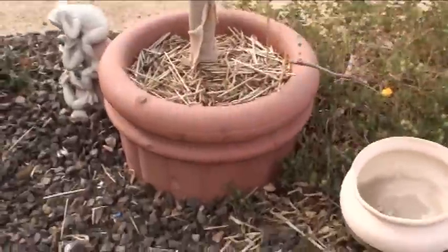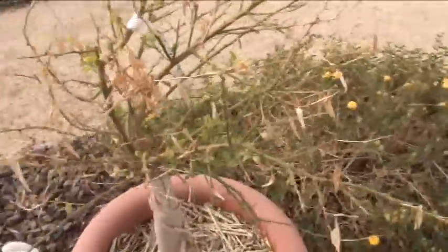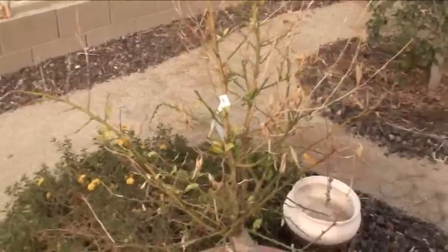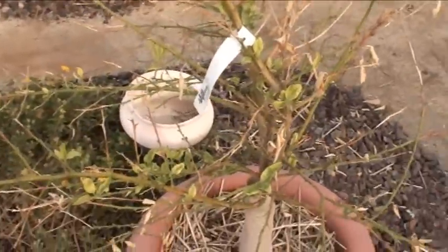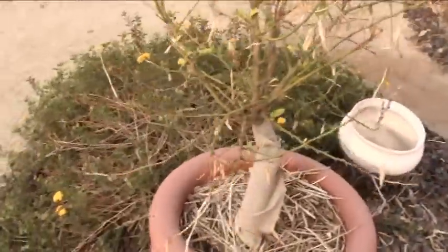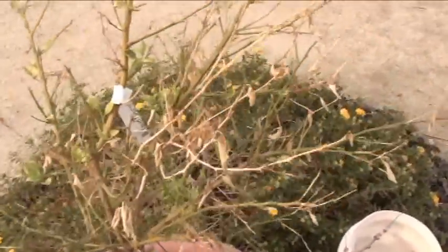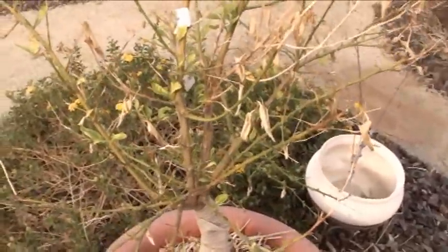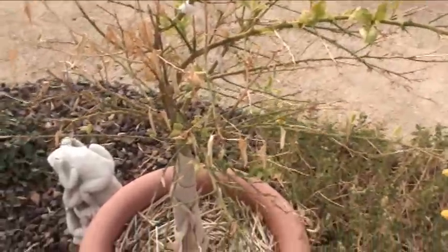This one is a dwarf Mexican lime. Yeah, it looks like a skeleton right now, but it's coming back — leafing out a little bit here and there. The summer got it really hard. These guys don't like the cold as much either, so we've got to cover it when it gets really cold. It got pretty cold last night and I didn't cover it, so I'm just going to see what it does. Those are real small ones.